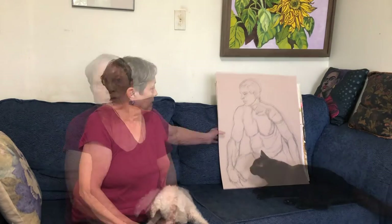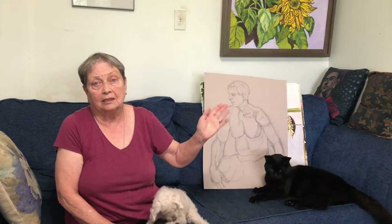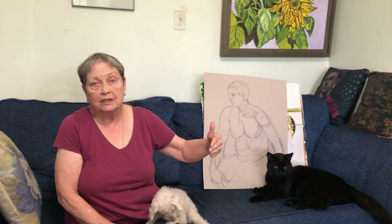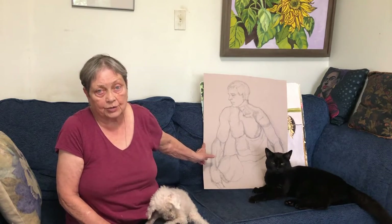My name is Joanne Galaxson. I'm number 22 on the WAVE tour and I've been a member of the WAVE for in excess of 10 years. These are some of the pieces that I've been working on during the time that we've been isolated. This one was done in the summer prior to COVID.